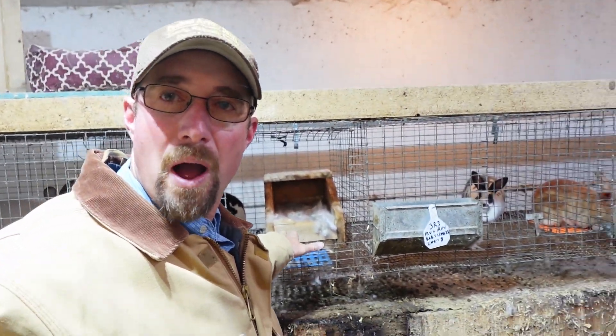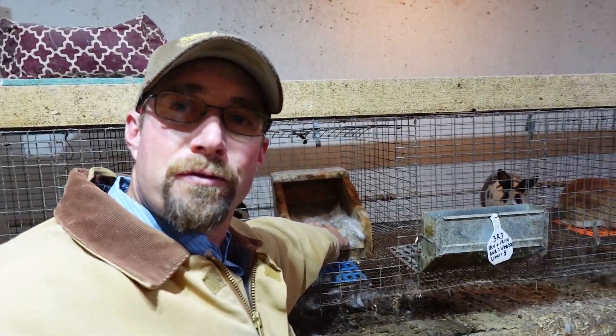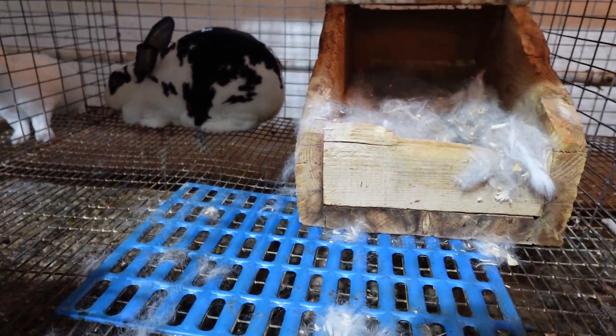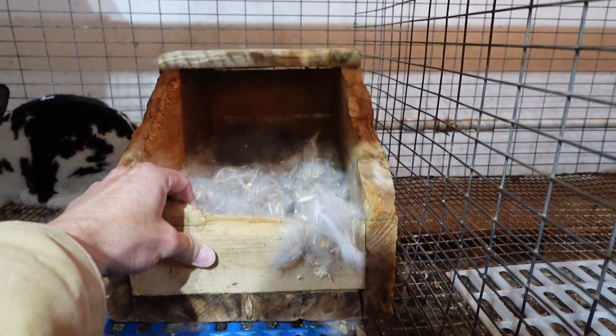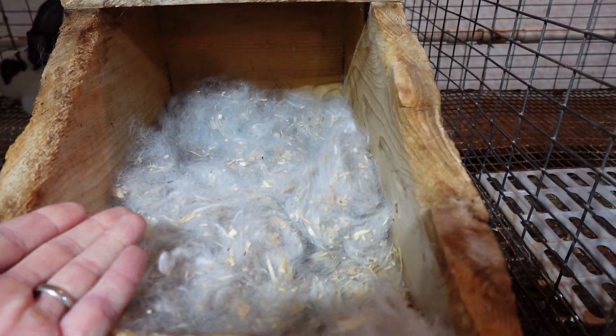So first thing I like to look for after they kindle — make sure there is nothing on the wire inside the cage and make sure she pulled an adequate amount of fur, or at least pulled some fur. I look in here for any kits that might be on the floor. There's none, and this is her second litter so she's had babies before. Now I like to pull the nest box out towards me and make sure there's fur in there.